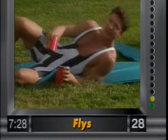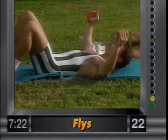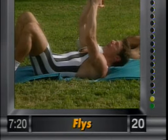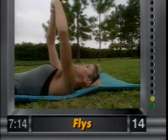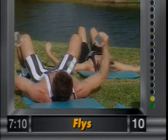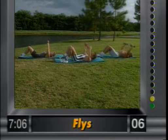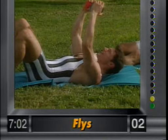Now we're going to go to the flies — lying on the back. Grab the weights. Just like you're hugging a barrel, bring it up and then release. Elbows slightly bent. Working the outer pectorals. Abdominals nice and tight, knees up at 90 degrees. Remember to breathe. Squeeze the chest, the outer pectorals. Controlled movements.